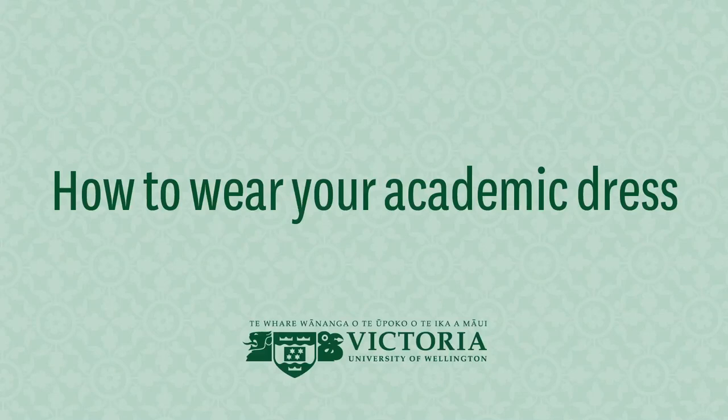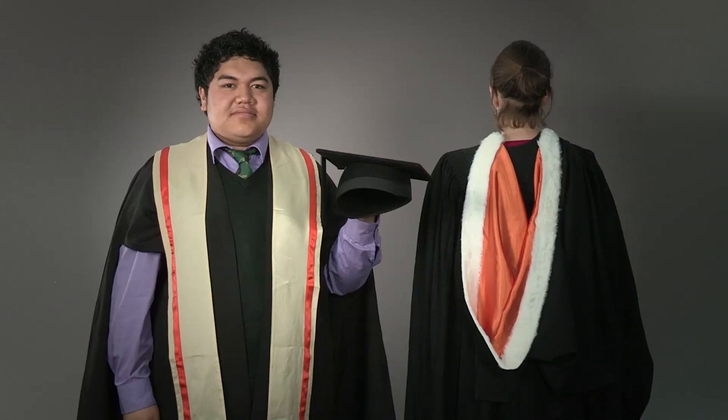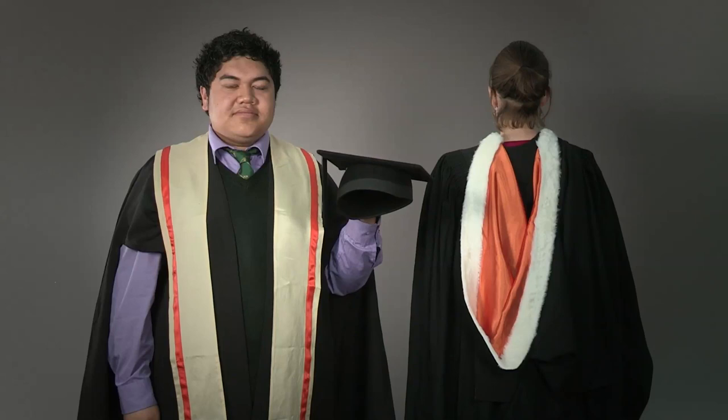We are here to show you how to correctly wear your Victoria University of Wellington academic dress. Your academic dress will consist of up to three items: a gown, a hood or stole, and a trencher. There are various combinations of these and this short video will show you the most common combinations.